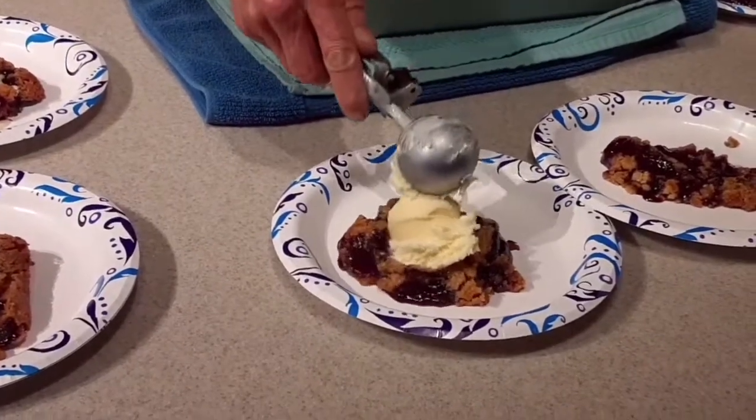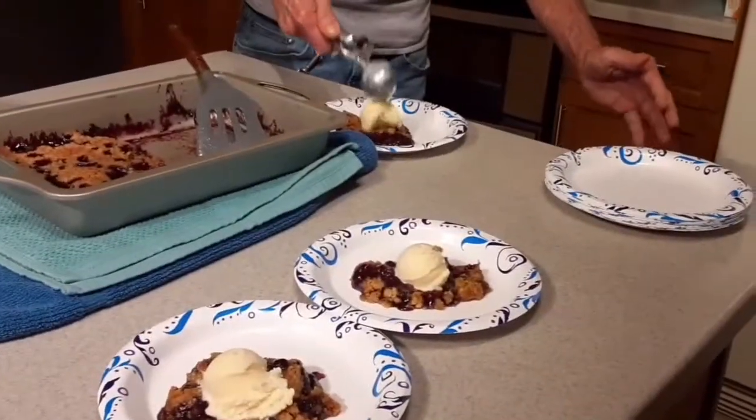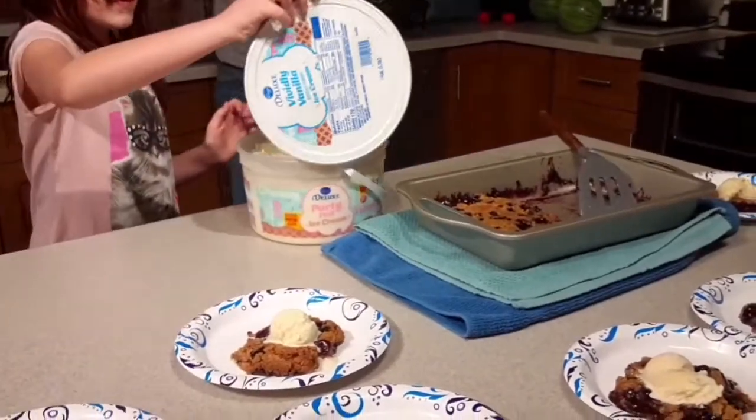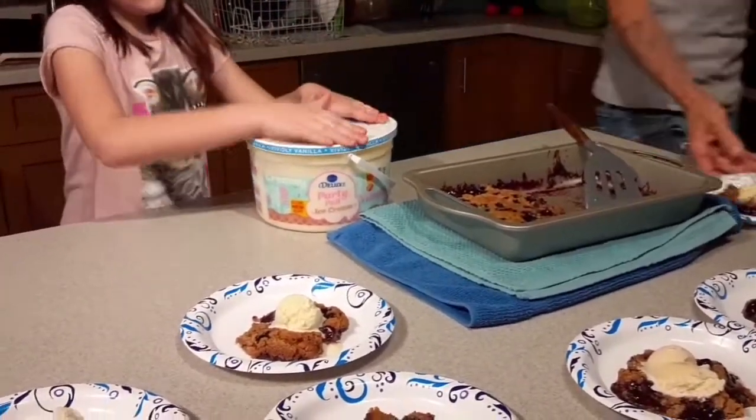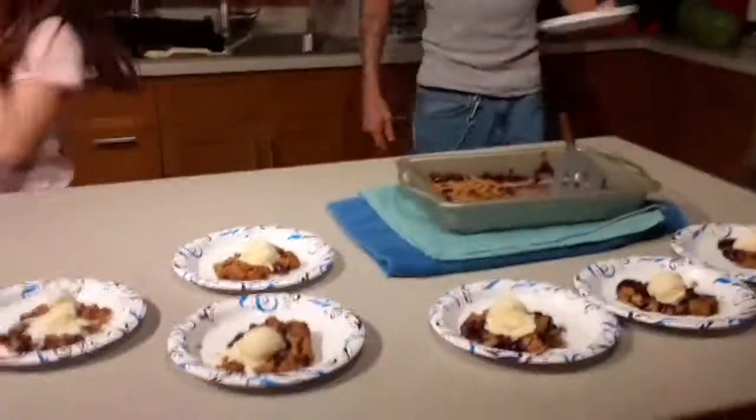That's a good scoop. Put the lid on the ice cream, put it away, and we're done. This is dump cake — easy to make. Hope you enjoy.